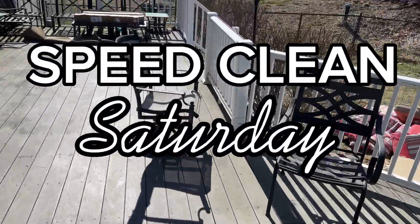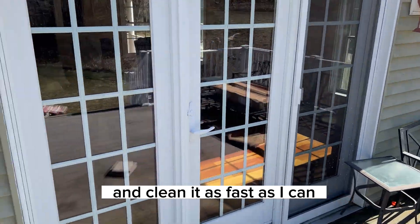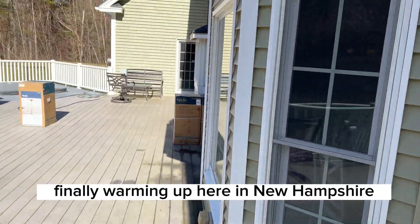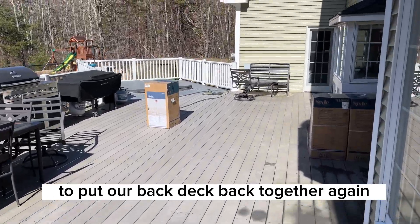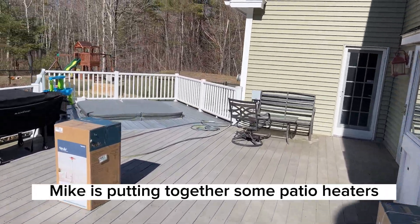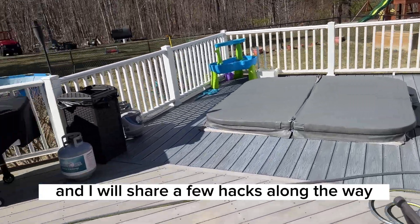Hey guys, welcome back to Speed Clean Saturday, the series where I take a space in my house and clean it as fast as I can. It's finally warming up here in New Hampshire, so today we're heading outside to put our back deck back together again. Mike is putting together some patio heaters and I will share a few hacks along the way. Let's get started.